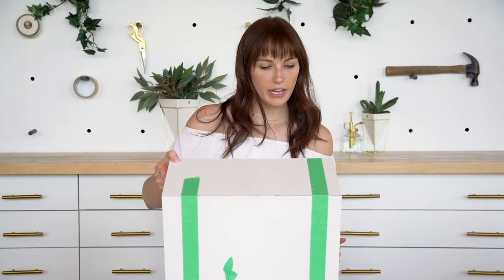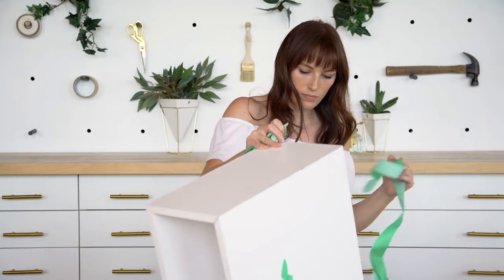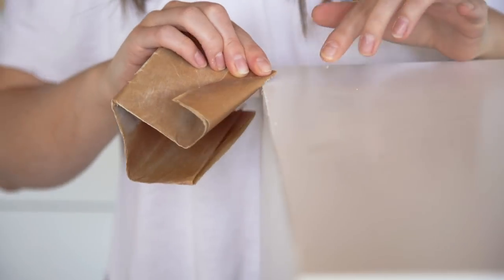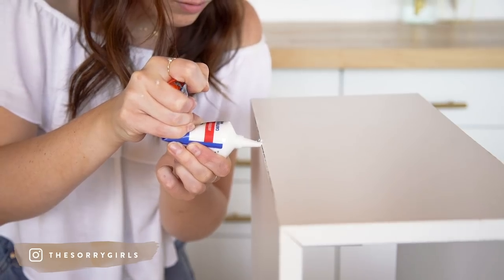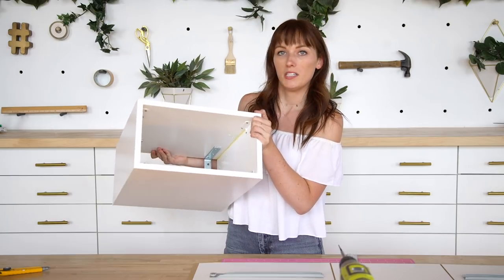My next step is to take off all of the tape. And although we did an amazing cutting job and it's going to line up perfectly, there might be some areas where you want to fill the tiniest little gap. We got some wood filler in white so it's going to match perfectly, and we can just fill any dark lines that you see from the outside. Our box is done!